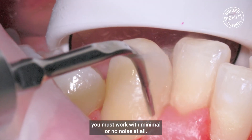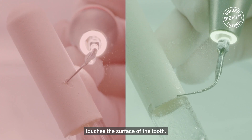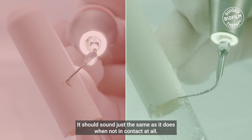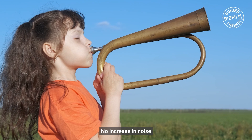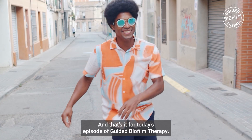We must work with minimal or no noise at all. The sound shouldn't increase when the instrument touches the surface of the tooth — it should sound just the same as it does when not in contact at all. No increase in noise is one of the best indicators that the correct technique is being used.